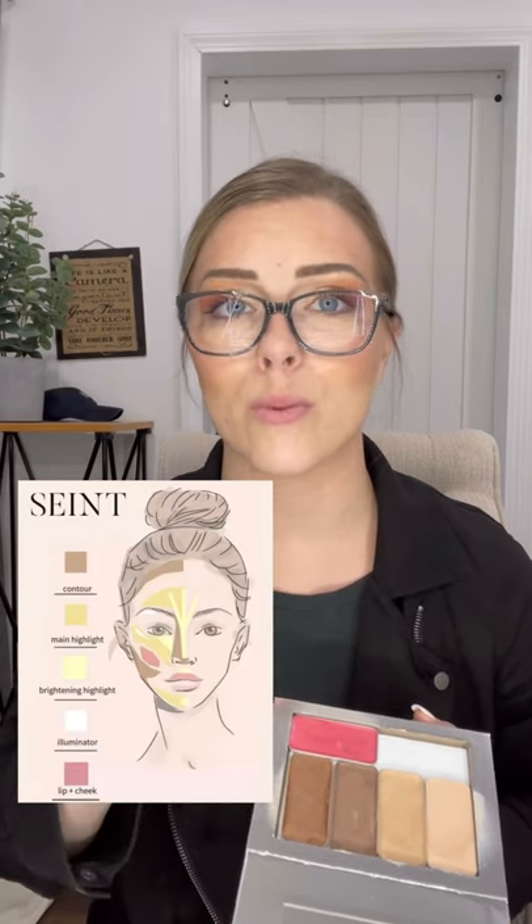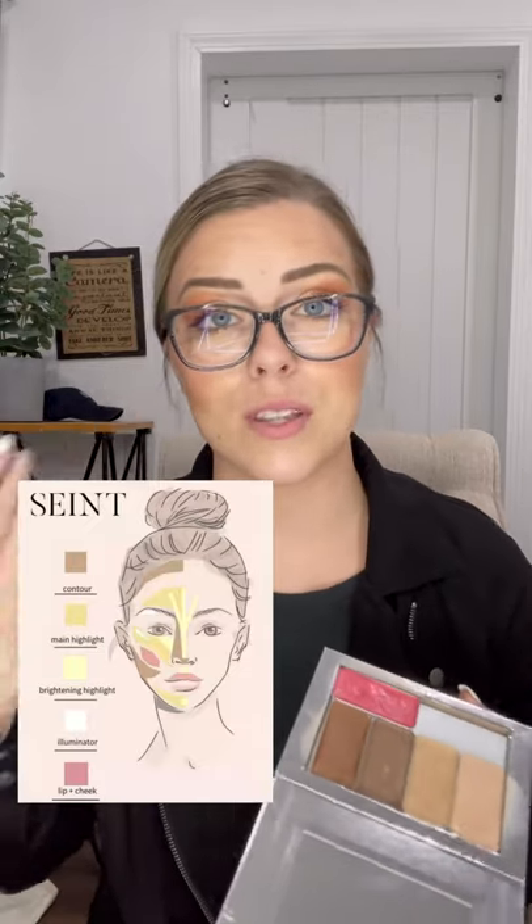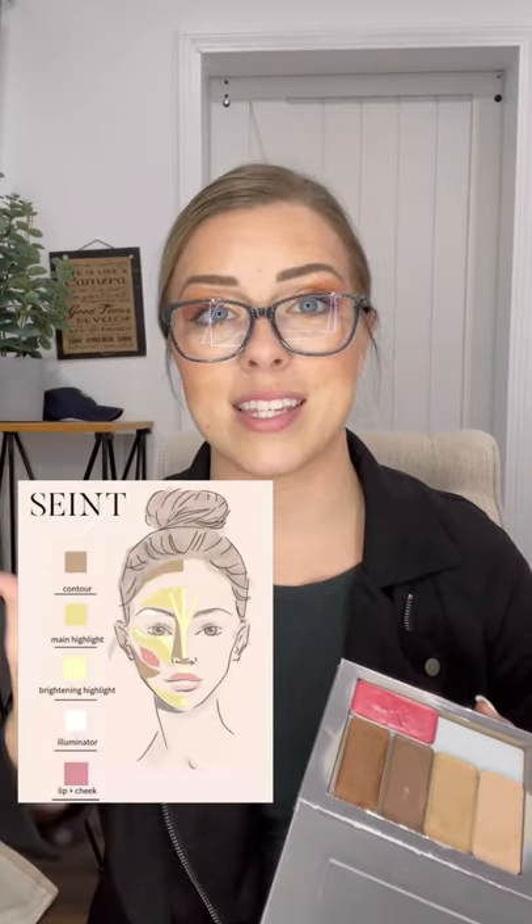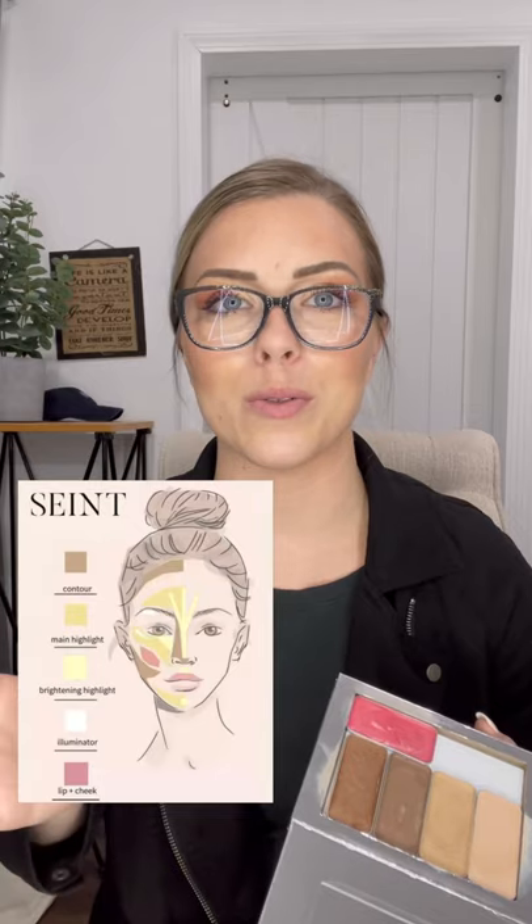We have a brightening highlight, a contour, and a main highlight — those are the three main colors we need to understand. Other than that, it's just the bronzer and the lip and cheek. Lip and cheek goes on the cheeks and on the lips, so that's very simple. For bronzer, you can choose to apply it or not. I usually apply it on the areas where the sun hits my face to give me a little more of a tan in those areas.